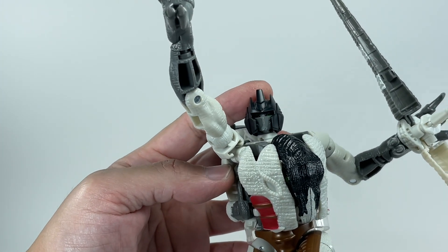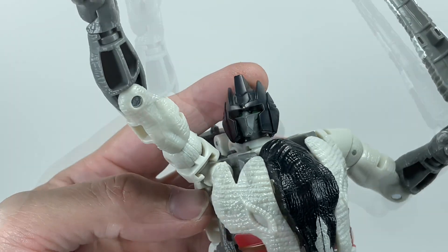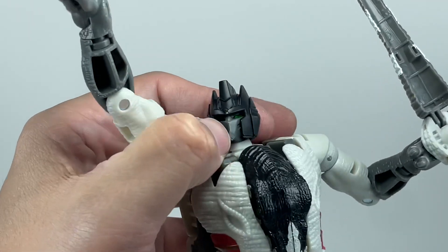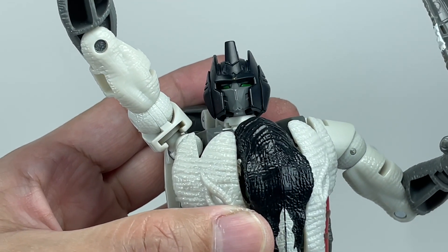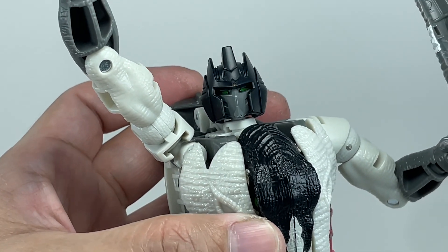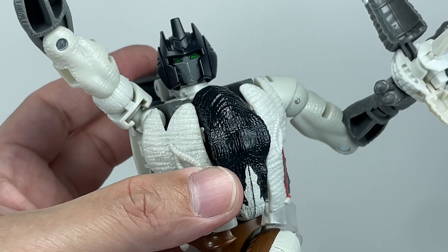The promo pictures did not do this figure justice. It's a nice metallic green paint that they put on those eyes, and I'm just blown away by the sculpt. Look how amazing that Grimlock head sculpt is. It doesn't get any better than that, folks. I just really like it.